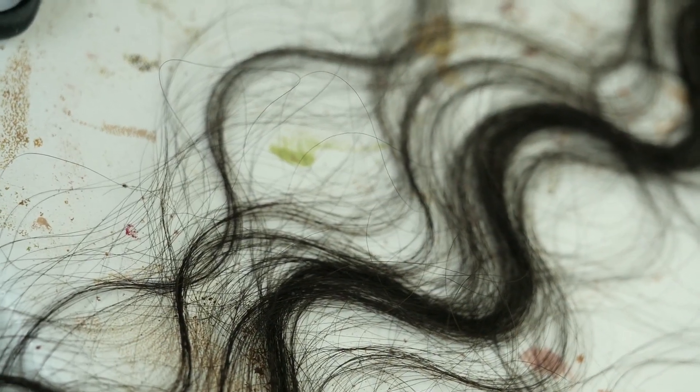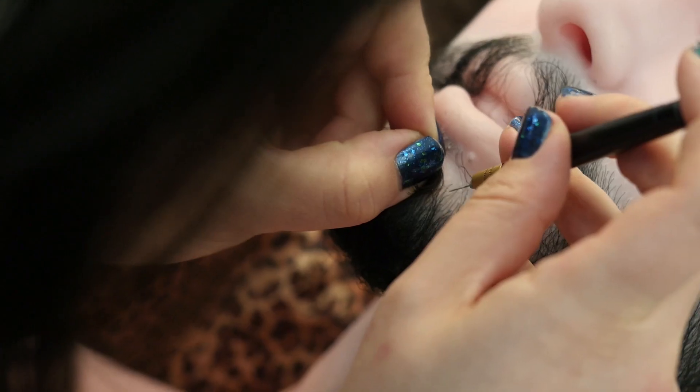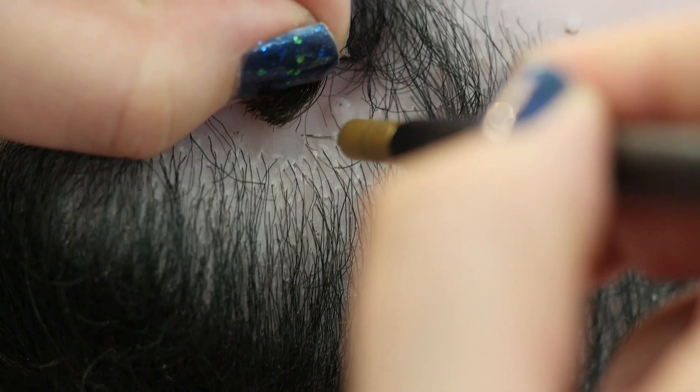Next, the eyes and teeth were fitted. Then it's time for hair insertion, where each hair is individually inserted.